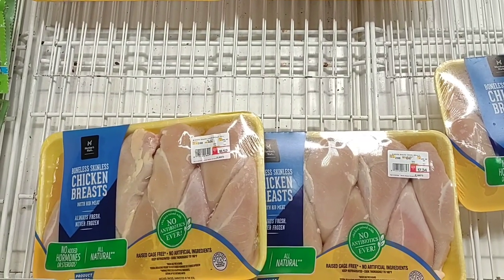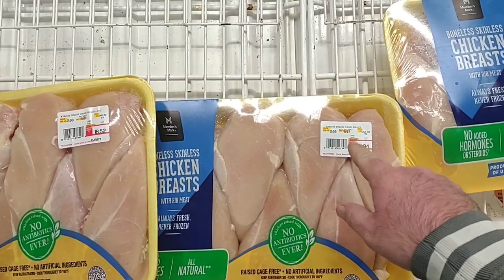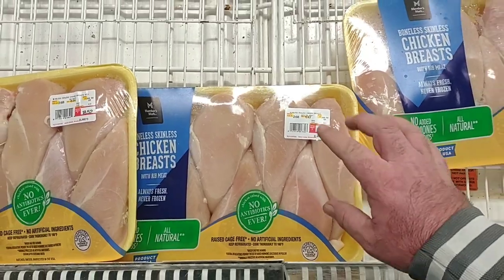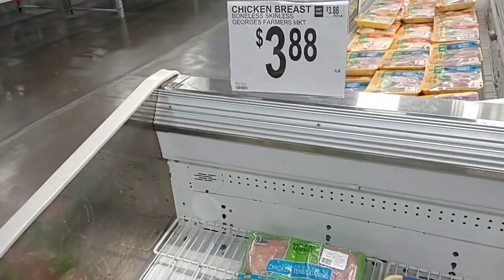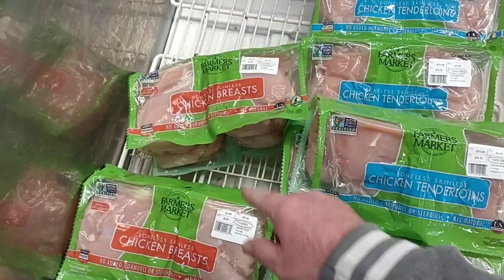We are starting to see a rise in prices on chicken breasts, but not here at Sam's Club. $2.68 a pound, which is actually down from $2.98. That's come down 30 cents. They do have the boneless skinless George's Farmers Kit here for $3.88 a pound — we've gotten nothing but great comments on these.